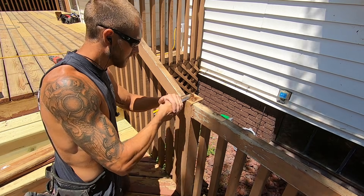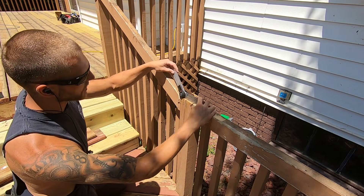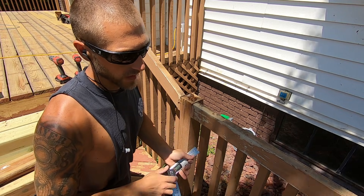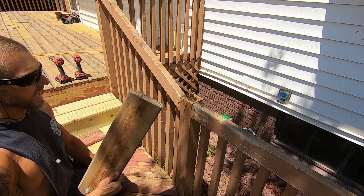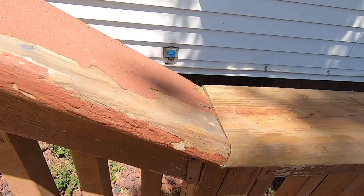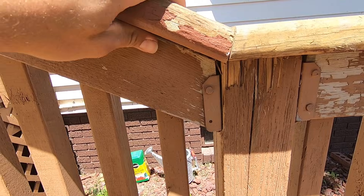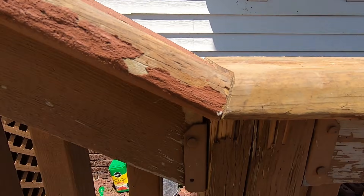Now I'm going to take my angle finder — this will be another obtuse angle. I have 153, so I'm going to subtract 153 from 180: that's 27 degrees, then divide by two which is 13.5. I had the board flipped the wrong way — that was the right angle. It's 27 divided by two, so 13.5 degrees. You can see how critical it is to have your rail level for your miters.